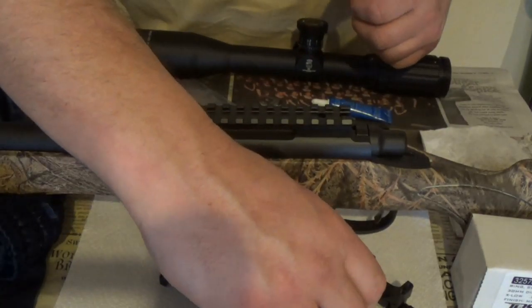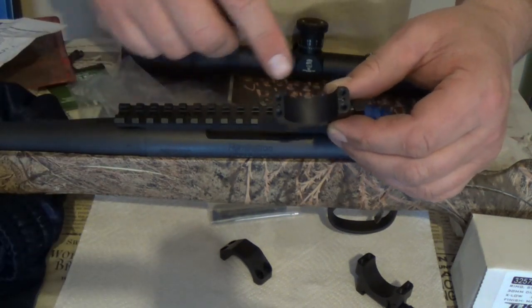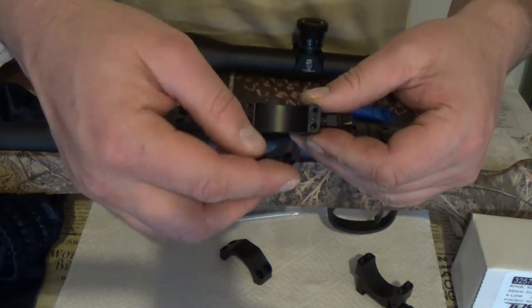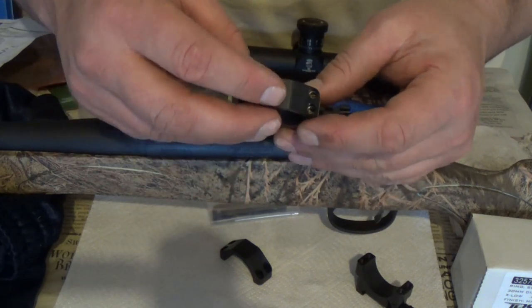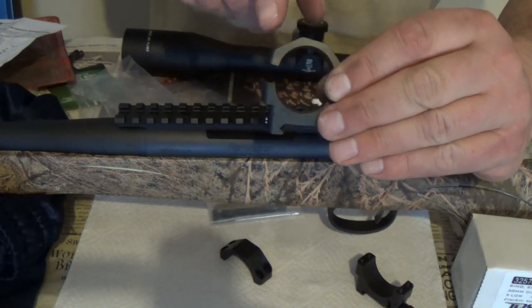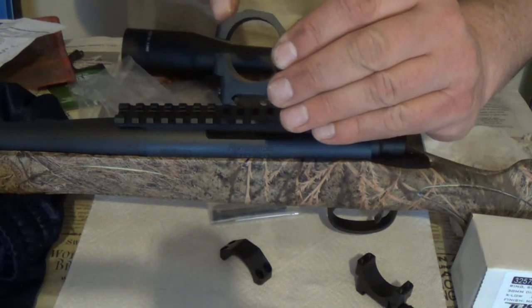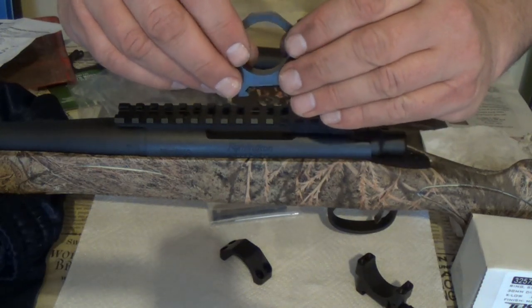The first interesting thing about these rings: the base and the cap have a little indexing mark. There's one on the base and a corresponding one on the cap — you're going to line those up. That side gets tightened down first, and basically this will act like a clamshell. You tighten the index side first, set your reticle, make sure it's vertical, and then clamp it down. It's supposed to hold your reticle in position.